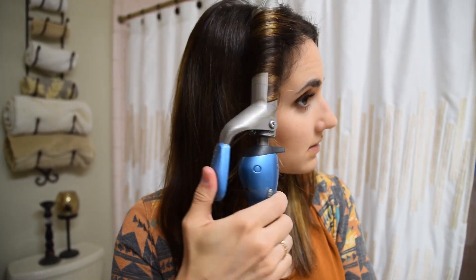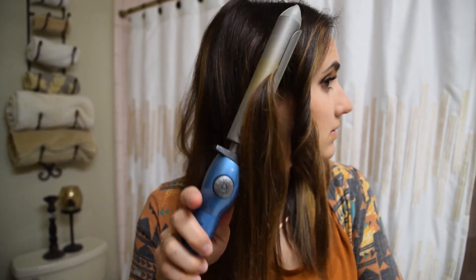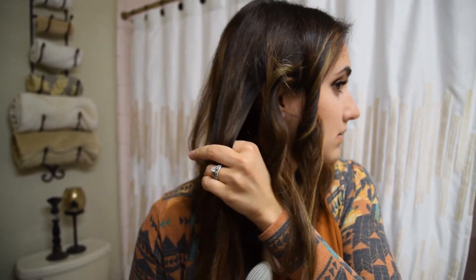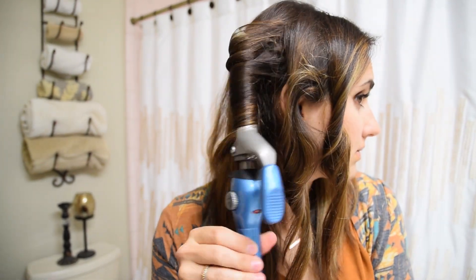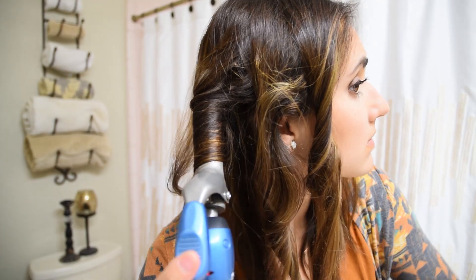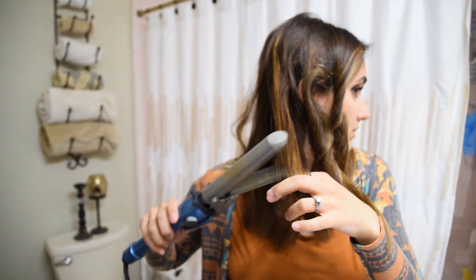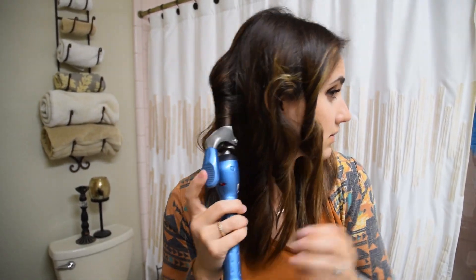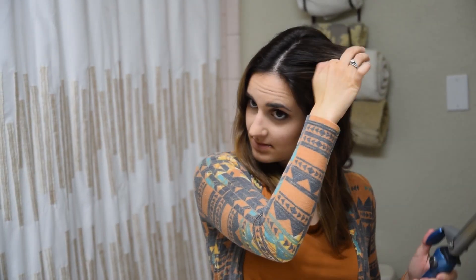I'm starting at the front of my face and working back toward the back of my head, taking small sections. I start at the root and work all the way down, leaving those straight ends out of the curling iron altogether. I don't hold the hair in the curling iron for very long, because the longer you hold it in, the tighter curl you'll get. So I just do a really simple, quick, loose curl to create more of a wave as opposed to a ringlet.